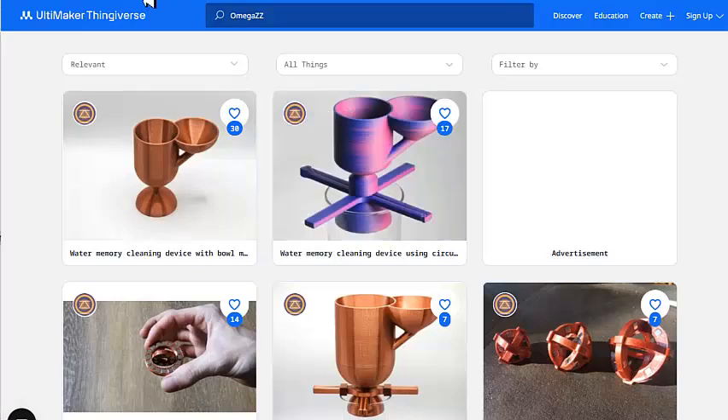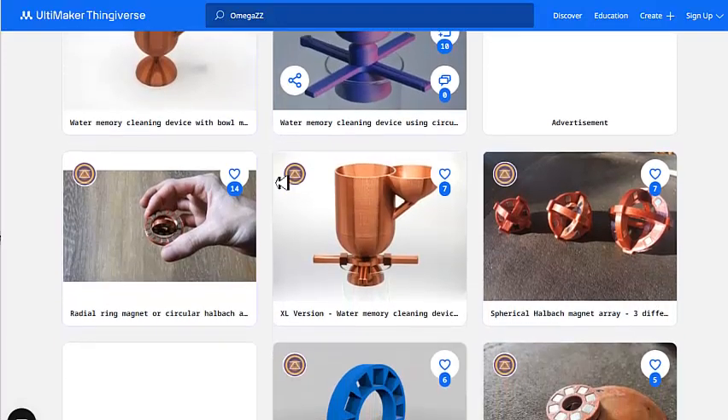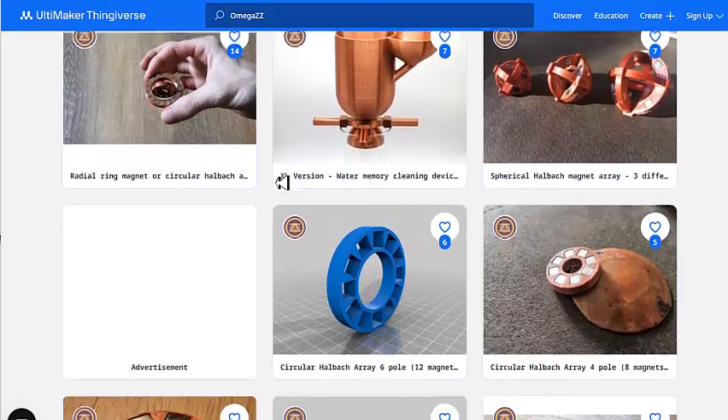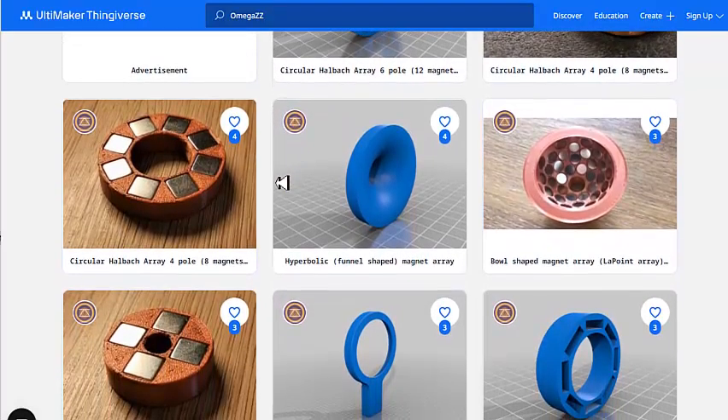He has a Thingiverse page where he shows all of his models and you can download them for free. If you go to Thingiverse.com and search for Omega ZZ, you will find all of his 3D models that you can download and print for free.